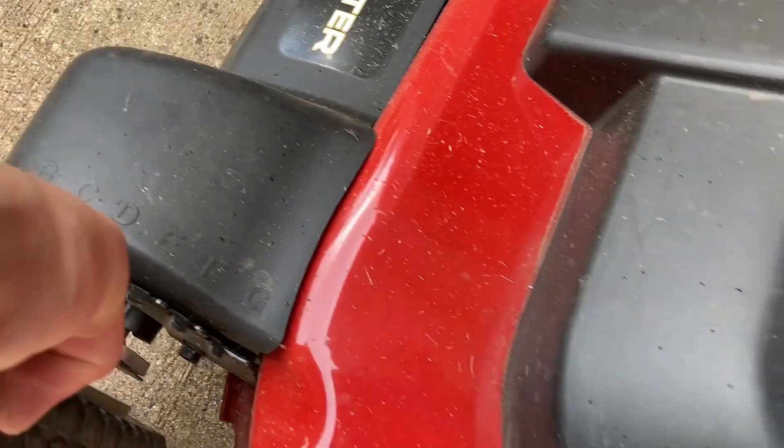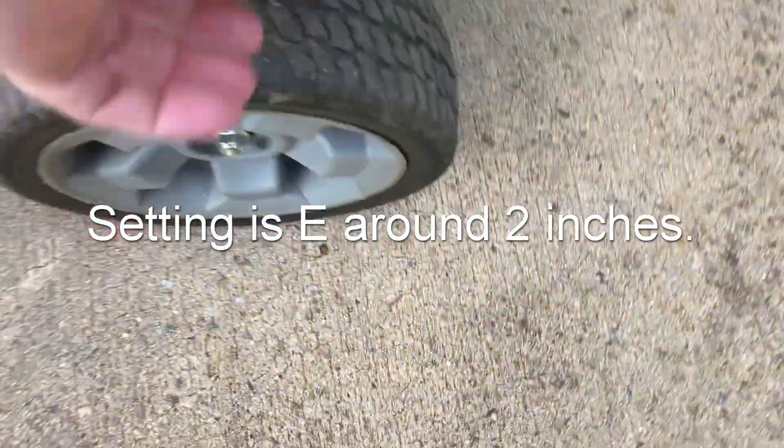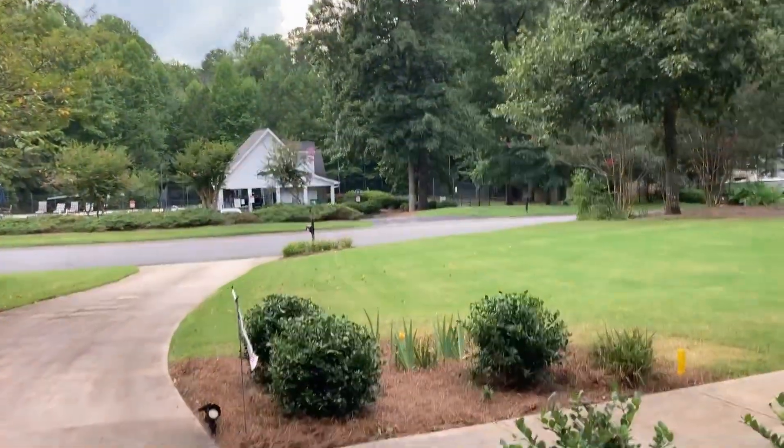I mowed it on setting D last time. I'm going to go down to setting E and blow all those clippings. It's probably going to look pretty bad, but let's get it done before all that rain starts pouring down.